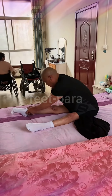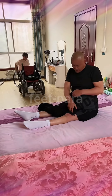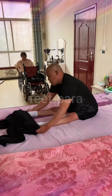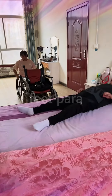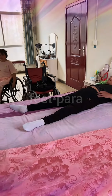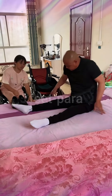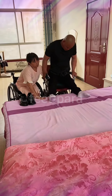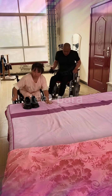Step 5: Transfer technique. If using a transfer board, position it securely under the couple, ensuring it spans from the bed to the receiving surface. Instruct them to place their hands on the board for stability while you guide and assist with the transfer. If using a Hoyer lift, follow the manufacturer's instructions for attaching slings and safely operating the lift. Step 6: Execute the transfer. With the couple positioned correctly, facilitate the transfer by sliding or lifting them onto the receiving surface. Be mindful of maintaining their safety, dignity, and comfort throughout the process.